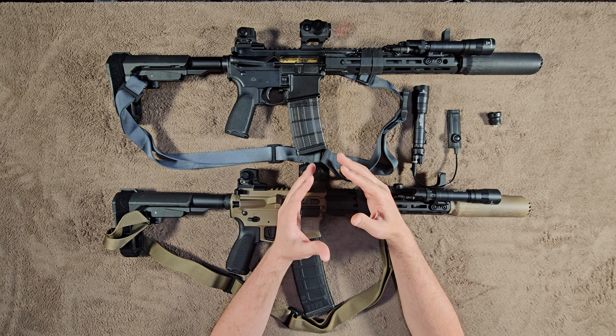These lights take 18650s or two CR123 batteries. I really like the 18650s — I already owned a bunch from other lights I've had in the past. If you want to do a bunch of low-light training with different firearms, you're not going to burn through tons of disposable batteries. You just plug these things back in, charge them, and reuse them. You can practice in your house — room clearing, getting comfortable using the lights in different situations — and you don't have to worry about spending a fortune on batteries.